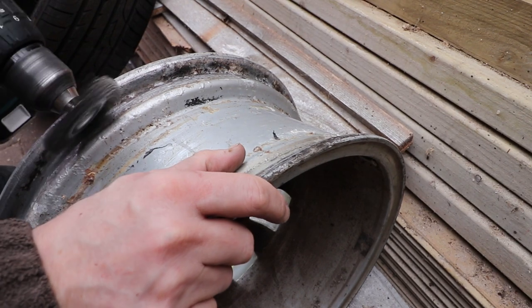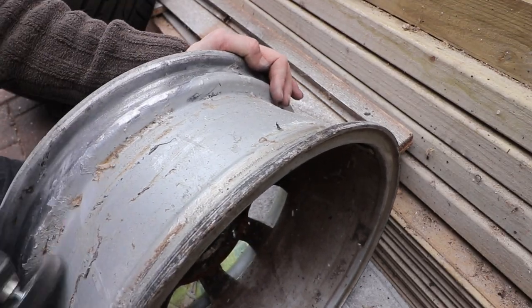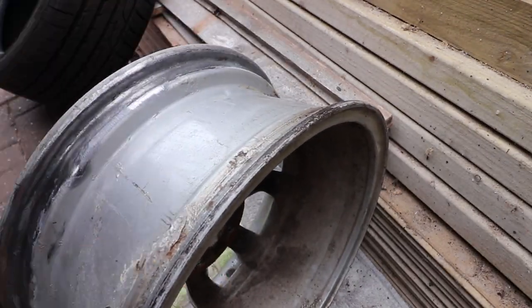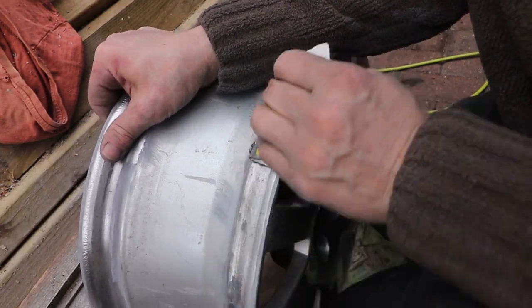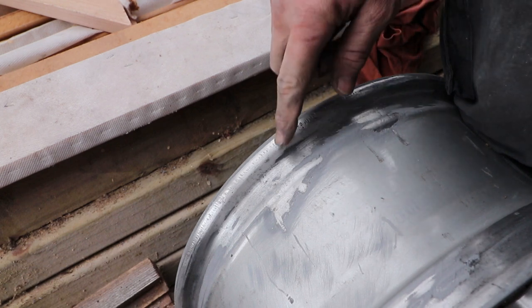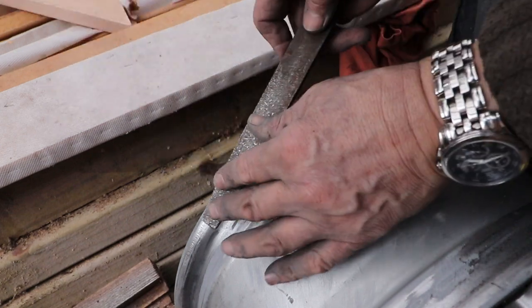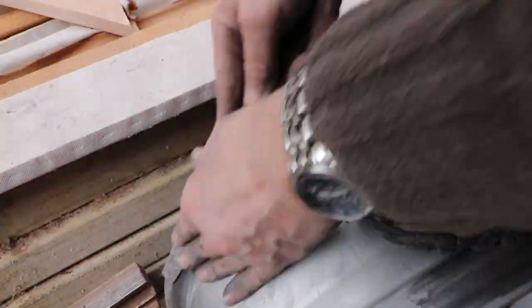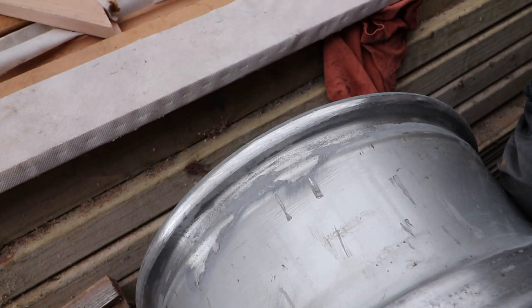Onto the rim now. Going to use a wire brush and a drill to get most of the loose stuff off and the caked-up corrosion, then finish off with some emery paper. What I'm looking to achieve is a nice smooth rim seat for the tyre to go on. On the inside of the rim there are some marks — probably from tyre levers — so I'll have to file those down, make it nice and smooth, because it could leak from there. Then finish it off with emery paper.